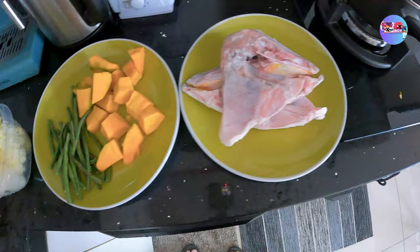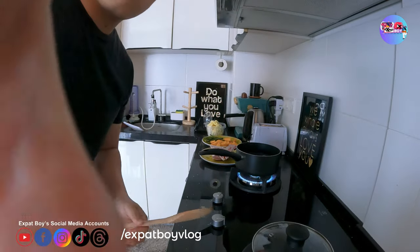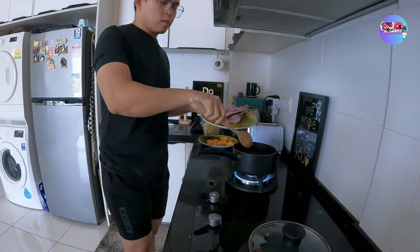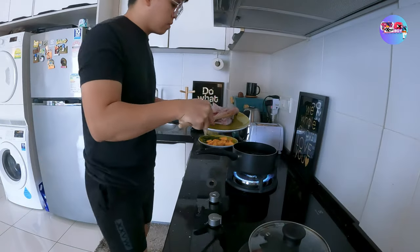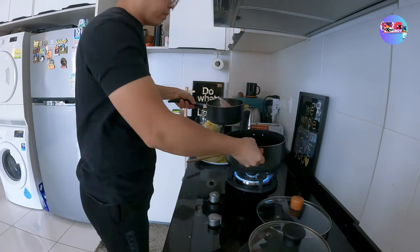Papakita ko sa inyo yung mga ingredients. At nagpapakulo tayo, gamit ang wood na spatula — hindi ko alam kung ano tawag dyan sa Tagalog. Lalagay na natin siya sa pinakuloang tubig. Pakita muna sa inyo. Nilagay ko na. Pero mukhang hindi kasya, so pinalitan ko ng napakalaking lutoan.